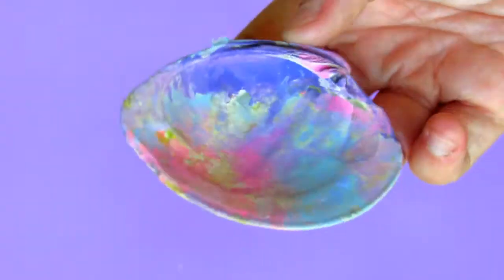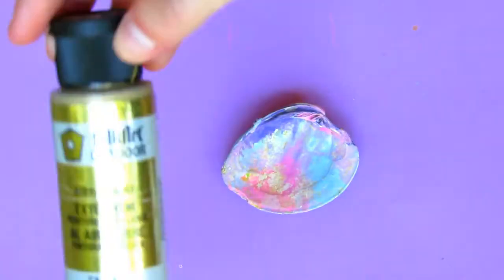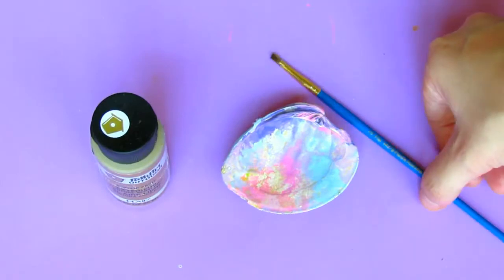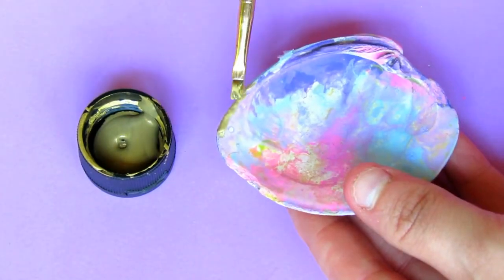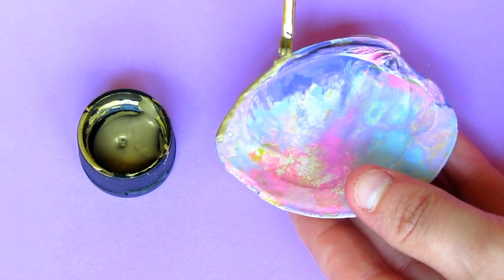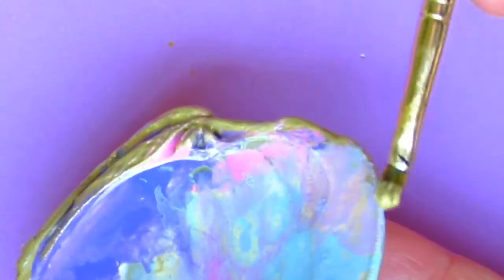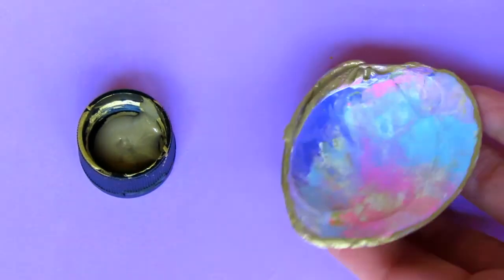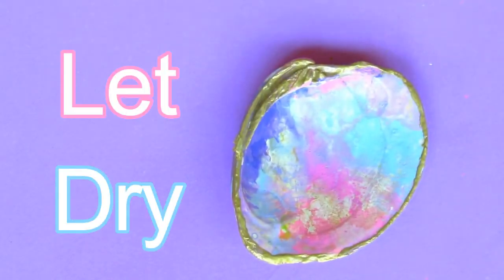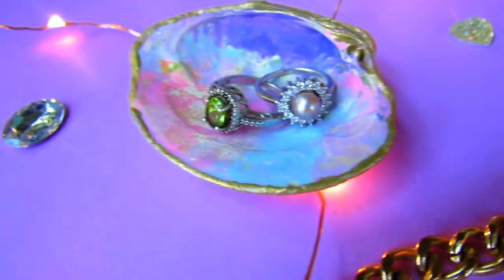Once that is done and completely dry, I'm going to take the gold metallic paint and a small brush. This is optional — I just thought it would look cute with a little gold accent. I took the gold and painted around the edge of the shell as a little trim. It doesn't have to be perfect because shells aren't perfect and they all have imperfections, but I just try to make it as even a line as possible all the way around. Then I let it dry.